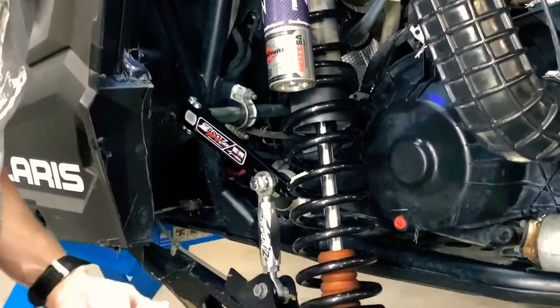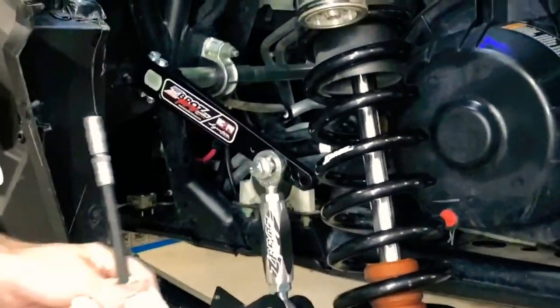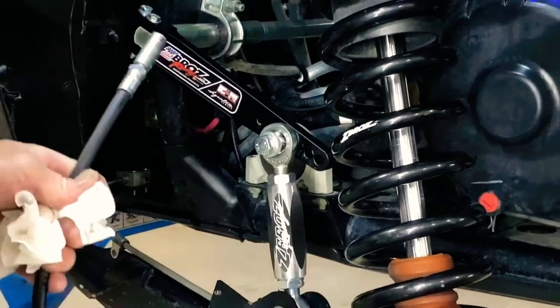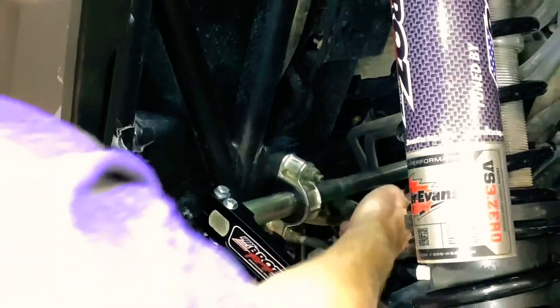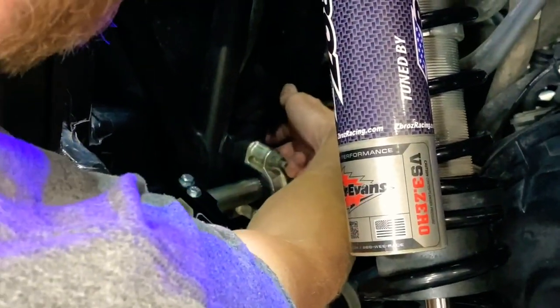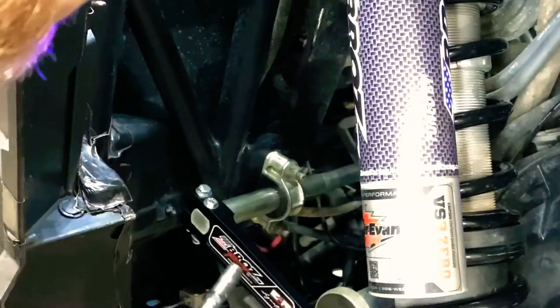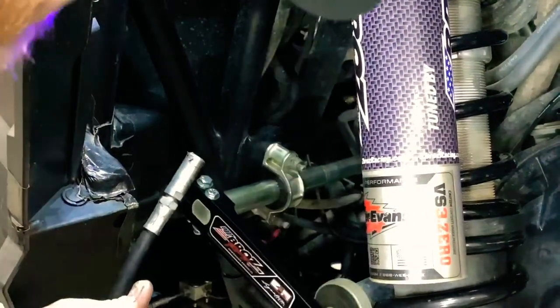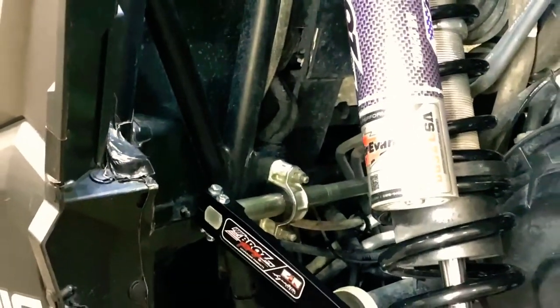Everything is tightened and torqued to factory torque specs. One of the last steps is greasing — we've pre-greased this one so it won't take much. There is a zerk fitting back behind here; it's on an angle so you have to come around from the top of the bar. Find the angle it's coming out so you know where to put the grease gun, then just a couple of pumps is all you need.